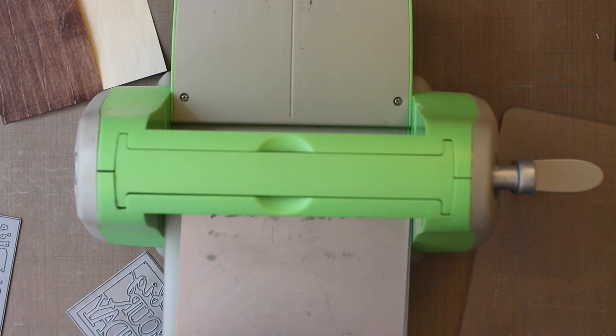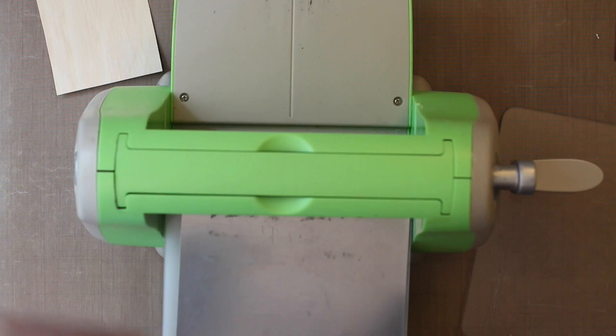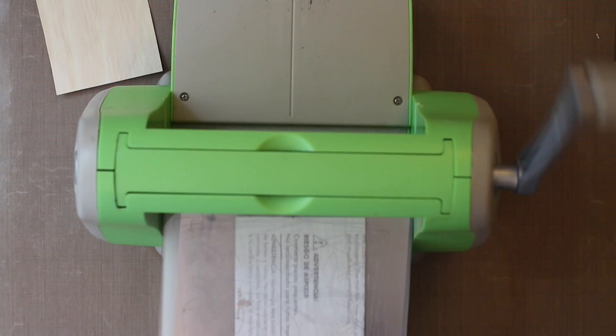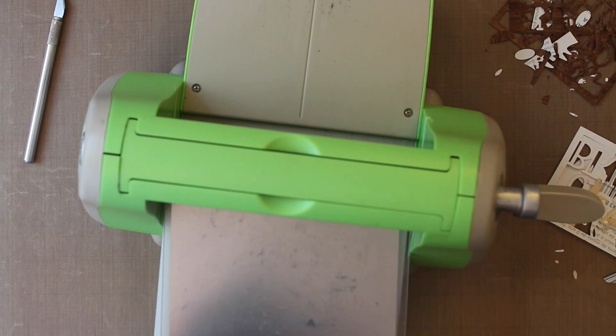Now for die cutting. You can use any dies for this — cover plates, phrase play dies, text blocks, even basic shapes will work really well. If you're using wood paper, you can just cut like basic cardstock. I do like to use a shim just to make sure everything is getting a nice extra bit of pressure. There's no special technique here in terms of die cutting — just like regular cardstock.